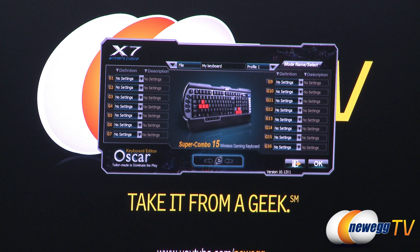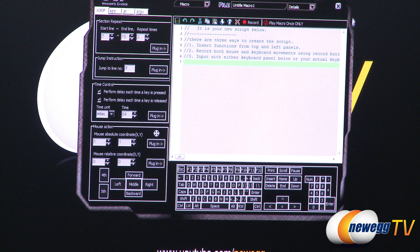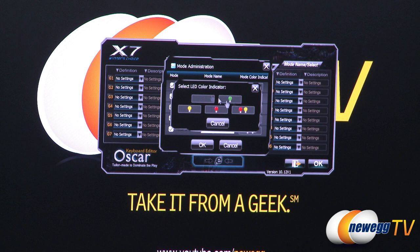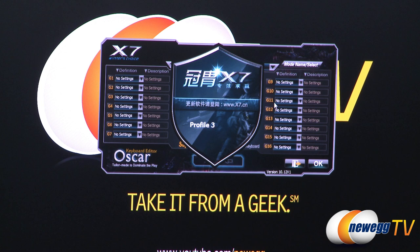So on to the actual software. Here are all the G keys and they can be set to no setting or any of these settings. You can also go to macro manager to go ahead and type out the macros that you want, so you can use the G keys in full force. You can also open a file and toggle between the five profiles. The mode select can change the name to whatever you'd like, and also change the color of the LED that blinks when you are on that specific profile. So when I press the mode key, it'll cycle through profile three, four, five — it's just a toggle between your various profiles.